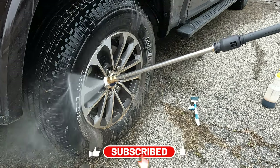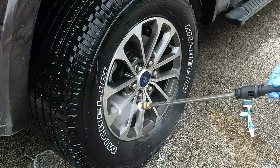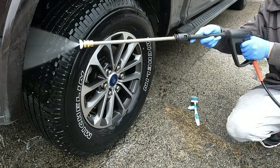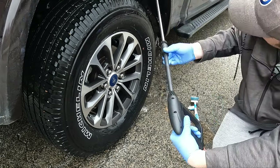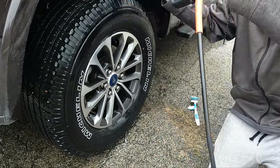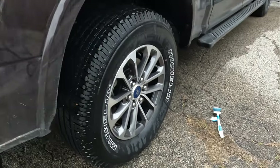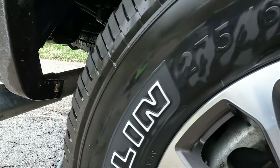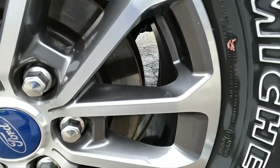I'll be spraying it off with just a cheap electric pressure washer using a 45-degree nozzle. Now that it's almost dry, I'll bring you in and show you what it looks like. The wheel looks great — especially considering that was just spray on and rinse off with no agitation.